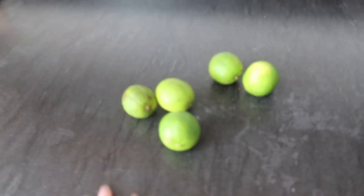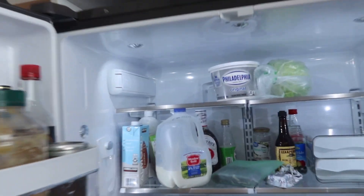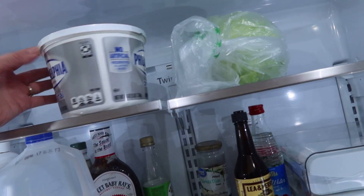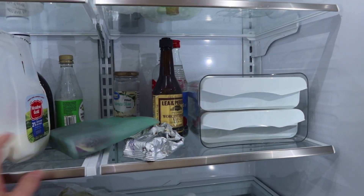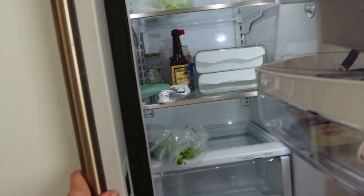I have some limes and I have some cream cheese. I could make a key lime pie if I have all the ingredients. Well, we'll see if I can find everything.